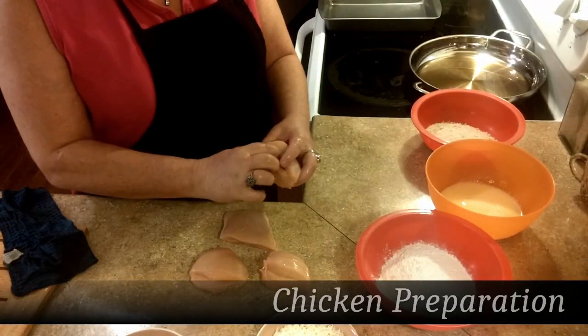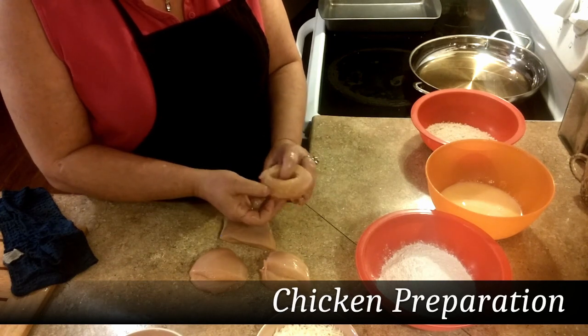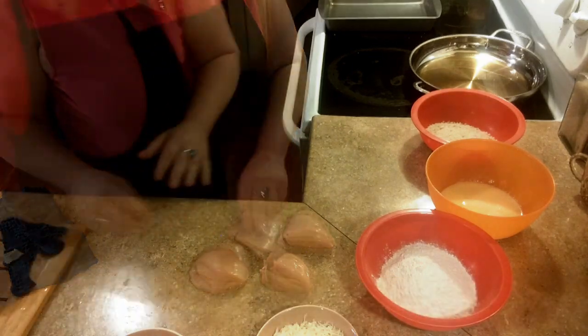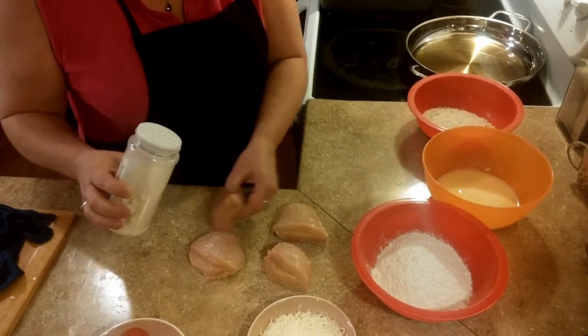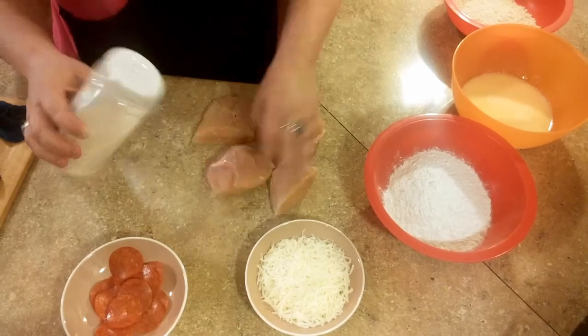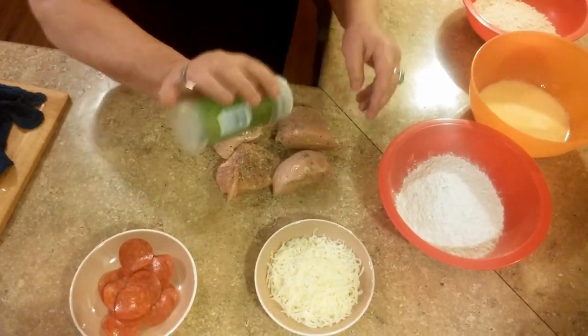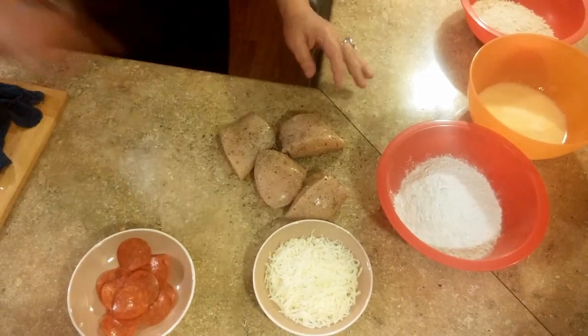We cut the chicken breasts into quarters, and then I sliced a little pocket about three-quarters of the way through to make a little pocket inside. We're going to go ahead and add all our seasonings — some garlic salt on both sides, a little bit of oregano, a little bit of Italian seasoning, just move it around and season as you go, a little pepper.